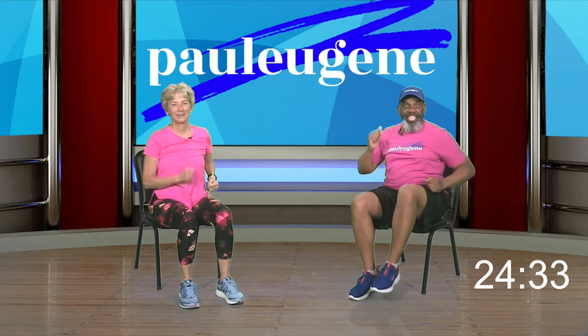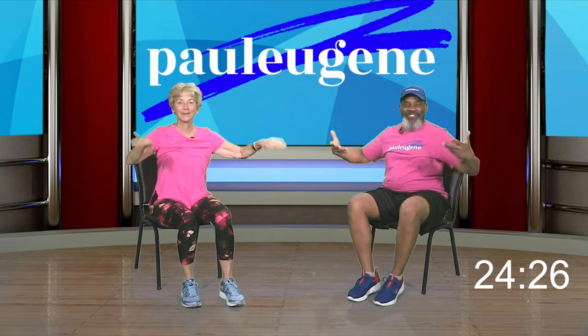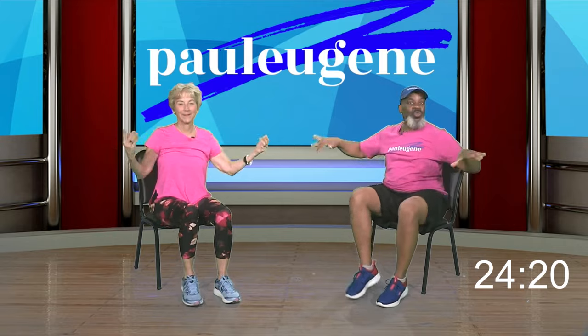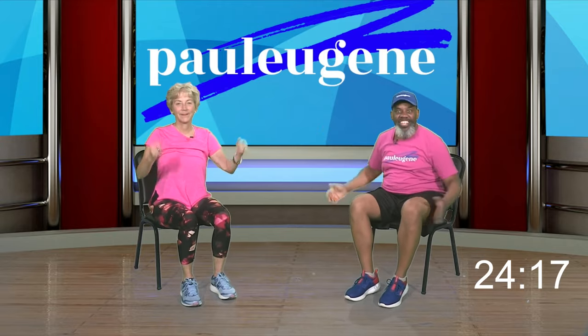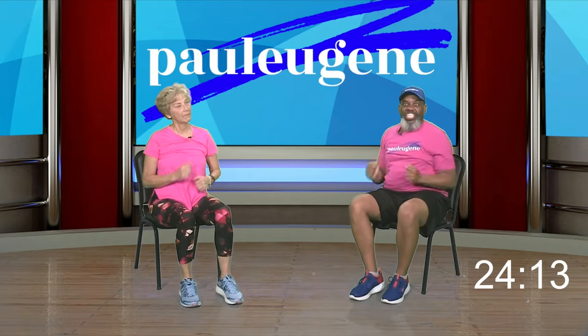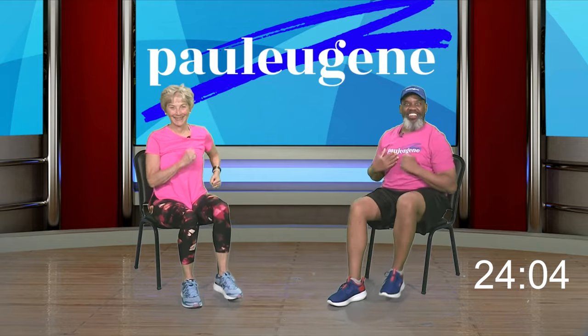Now we're going to work our wrists. We're going to turn them like this — turn those hands, wake up those fingers and those arms. Four, three, two, everybody march. I hear a new beat, so that means a new move — for you, for me, and for you out there.